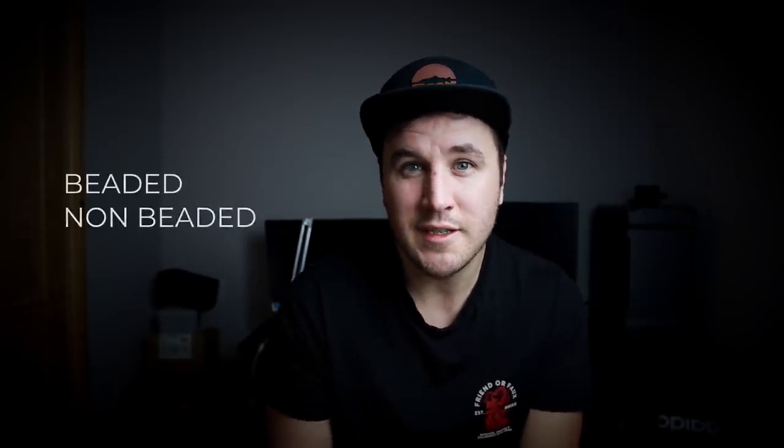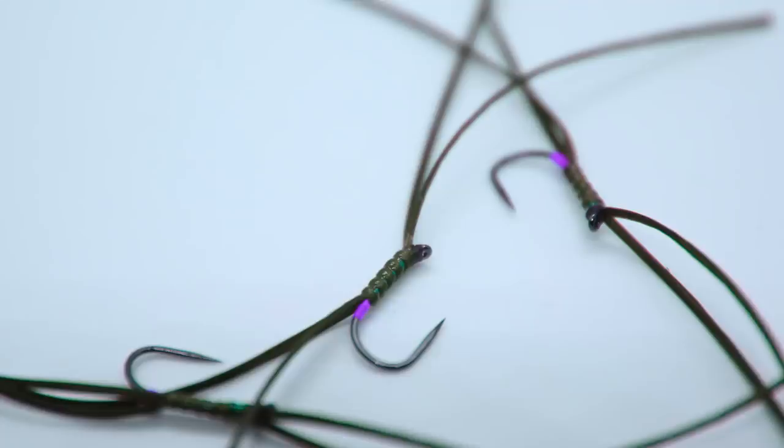You've got different sorts: you've got beaded, you've got non-beaded, you've got eight leggers, six leggers, four leggers, two leggers, and there's a lot of different colours. But there are only three colours I think you really need to get through a whole season. They're the primary colours of red, olive, and amber.